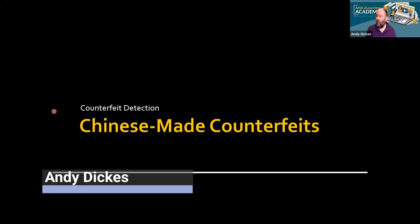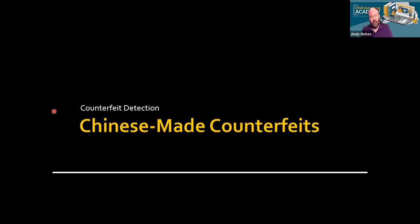We are going to be covering Chinese-made counterfeit coins. I'm Andy Dickus. I work here at ANA headquarters in Colorado Springs, and I'd like to thank you for joining us.